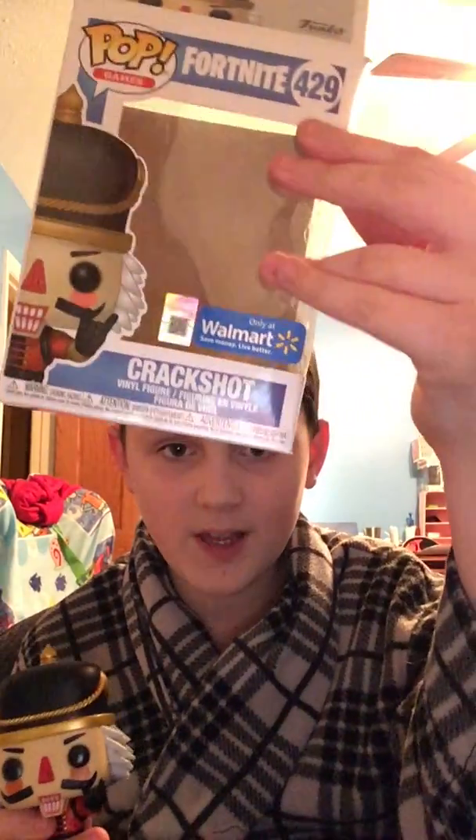This guy is absolutely amazing. This is a Walmart exclusive — I ordered this online on the Walmart website. This was eight bucks, literally eight bucks. You can go on Amazon and you could probably find this for a hundred bucks, so this is a really good deal for Crackshot at Walmart.